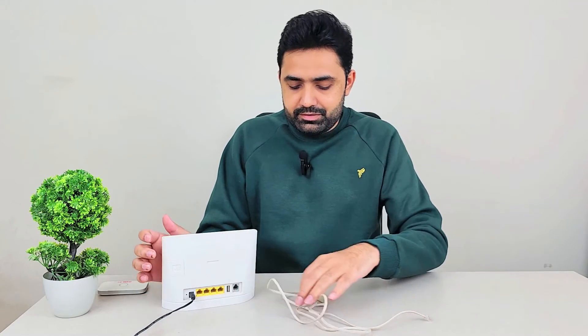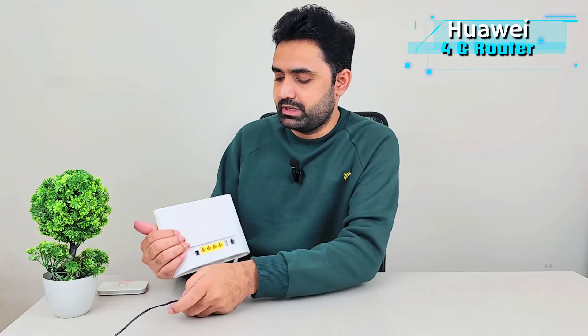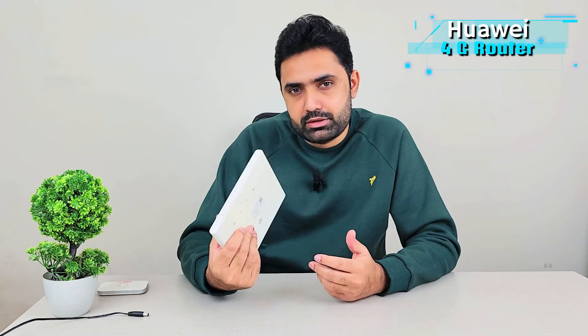The number of features this router has are more than enough for anybody — more than one can ask for, which is why I keep it with me. I also run it on power banks. If you're not aware how to run a 12-volt router on a power bank, check out one of my previous videos where I shared a small and cheap converter that you can use to boost your 5-volt power bank output to 12 volts, so you can run this router on battery power.